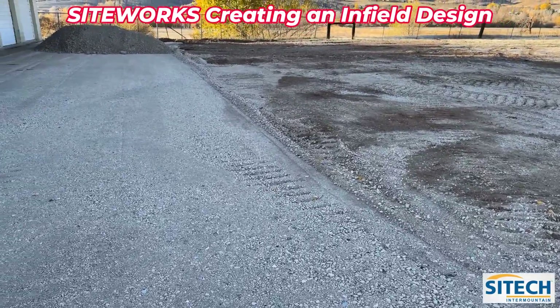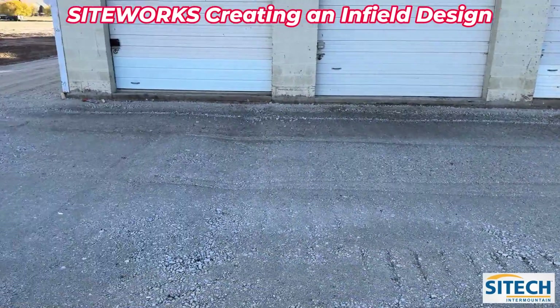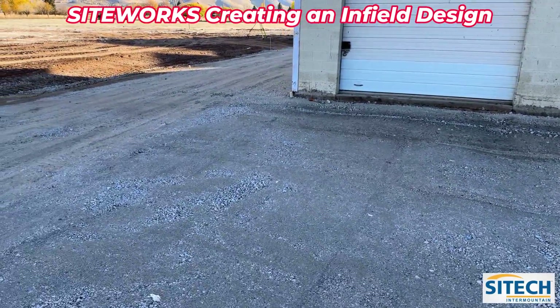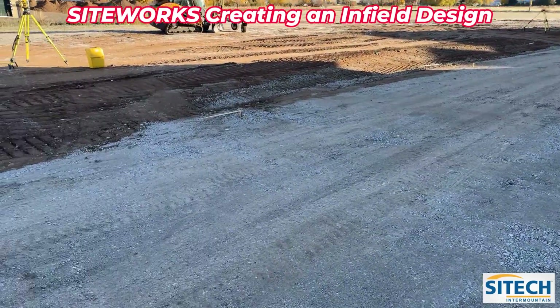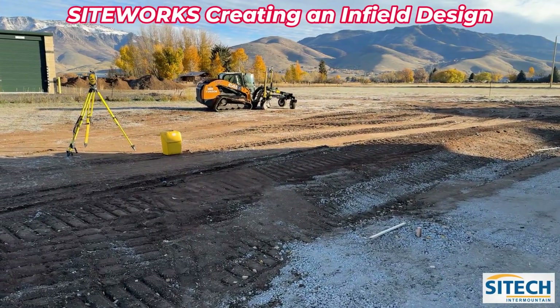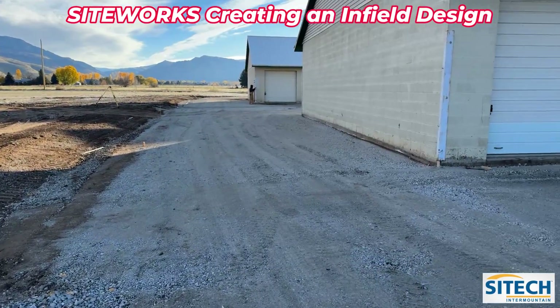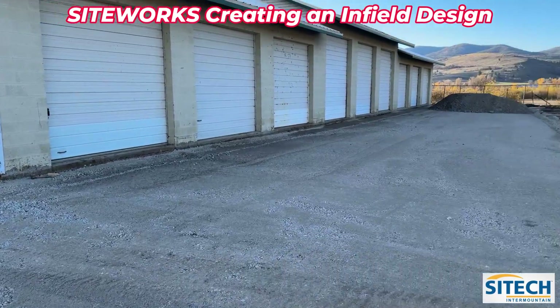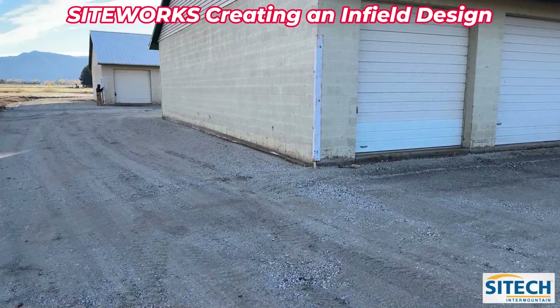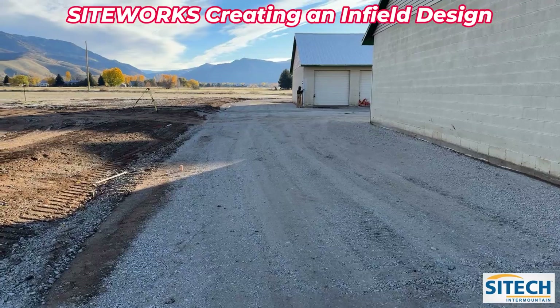He's building his own model off of existing points right here. With a total station, unfortunately, you're going to have a scenario where he has to move it to see each bay individually, because total stations are line of sight. Right now he's set up off the corner to shoot this bay, but we're going to end up moving the total station two more times.